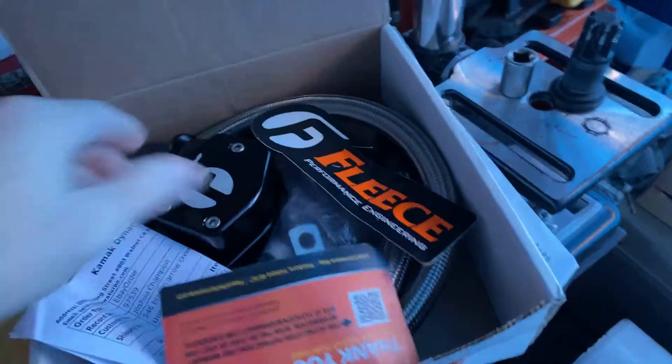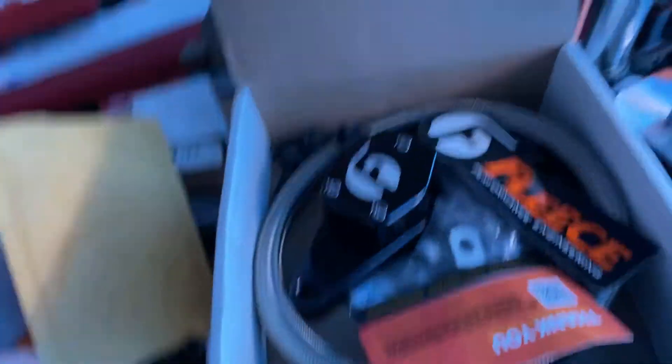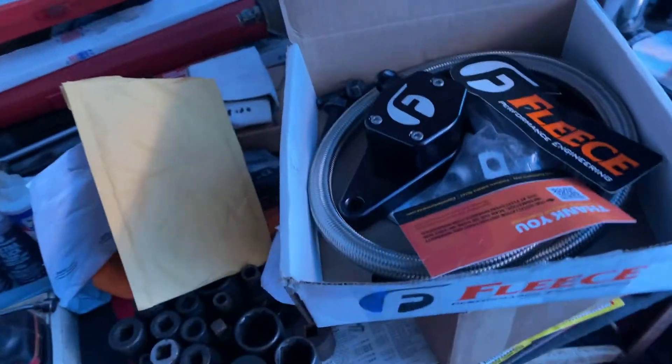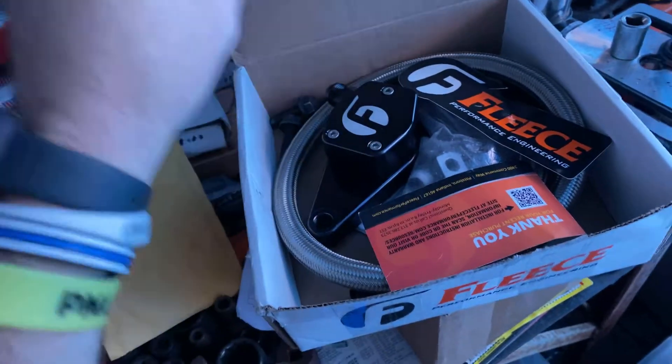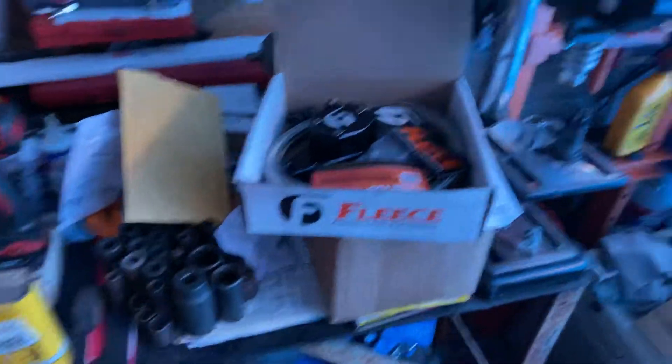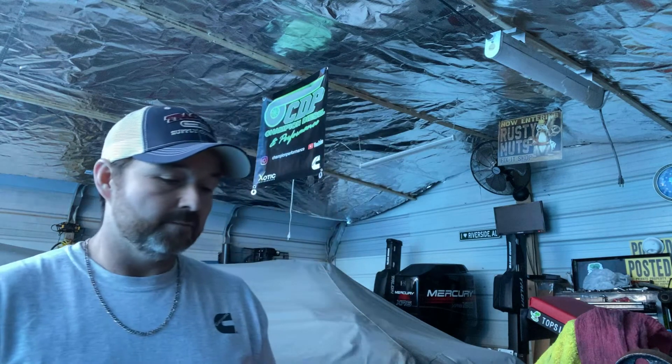This here is the Fleece Performance coolant bypass for the 12 valve Cummins. I will be installing it and doing a video on the install for the 12 valve, because I can't find anywhere a video actually showing the installation on the 12 valve in-truck. I can see it done out of the truck, but not in the truck. So if I'm missing that somewhere, let me know.